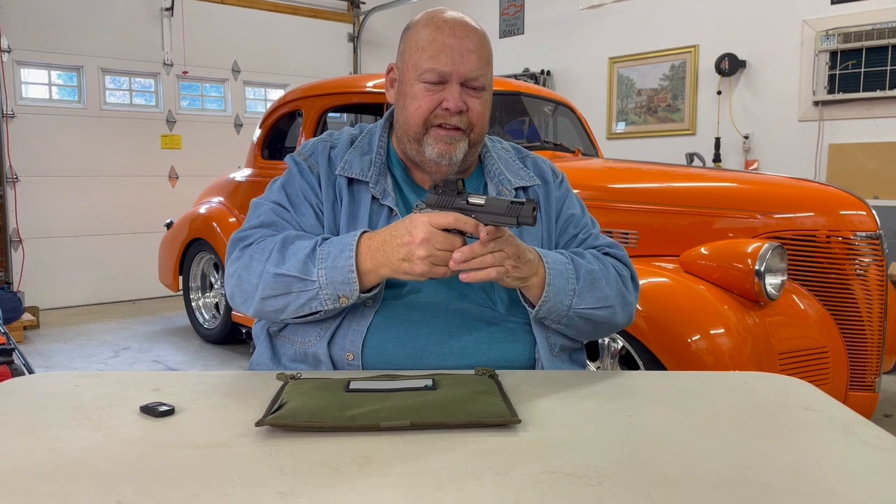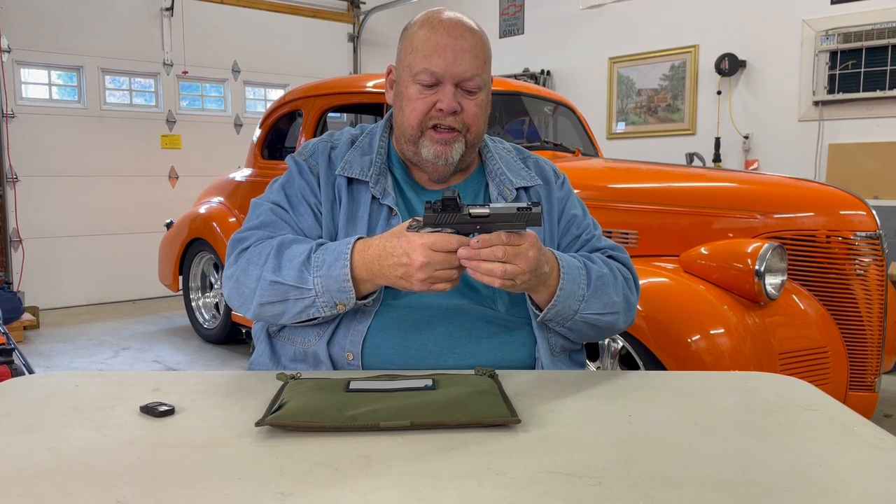With this steel frame, this gun at the range — I'll have some footage I'll edit into the tail end of this video that I had shot earlier. At the range, 10 shots, it just stands just like this. It is a very fast and flat shooting pistol, not just for a commander, but for any 1911. This thing is smooth, it is fast, it is flat, and it's extremely accurate.